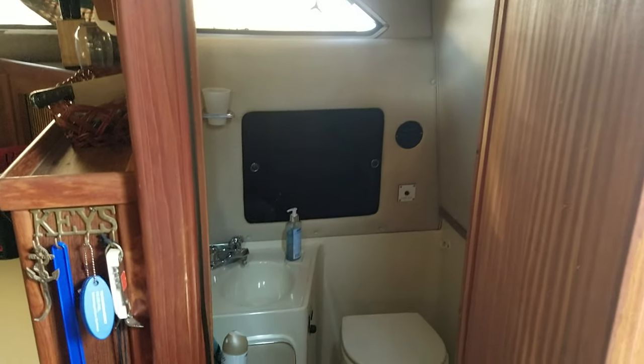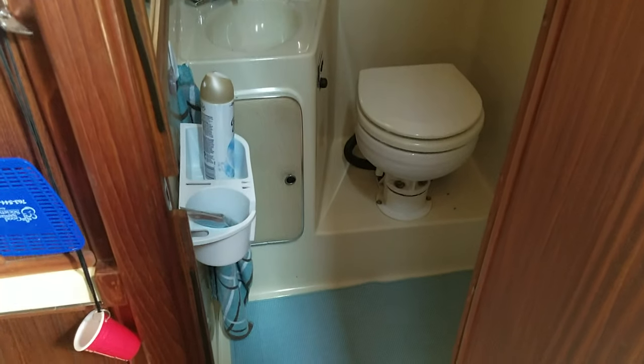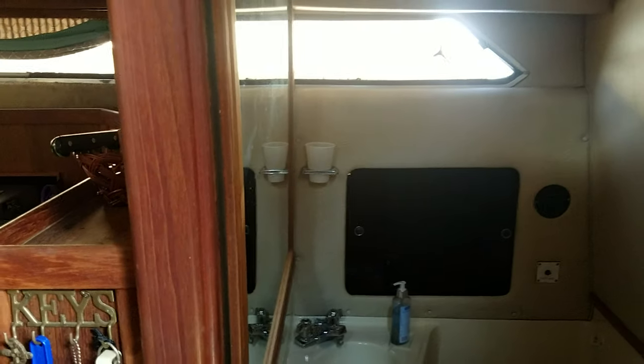Don't want to forget about the head compartment here — very nice, clean and crisp, very simple. Push button electric flush, your faucet, there's a mirror in there, some storage. Just a very clean, simple head setup.